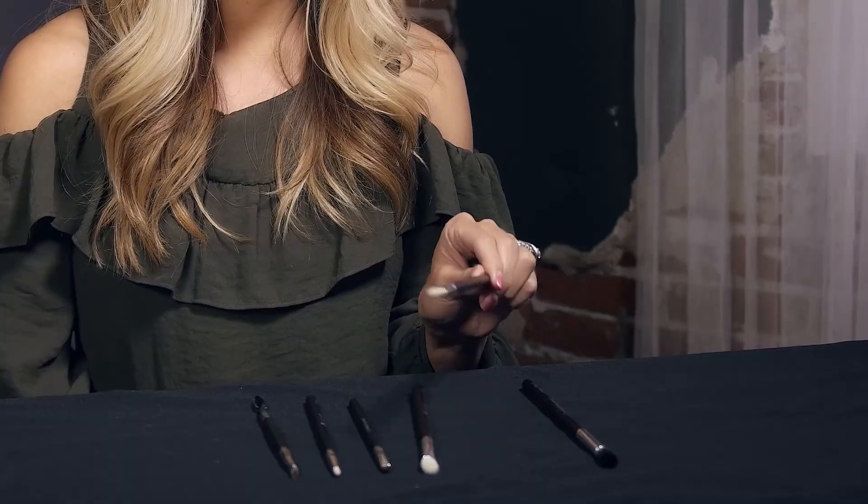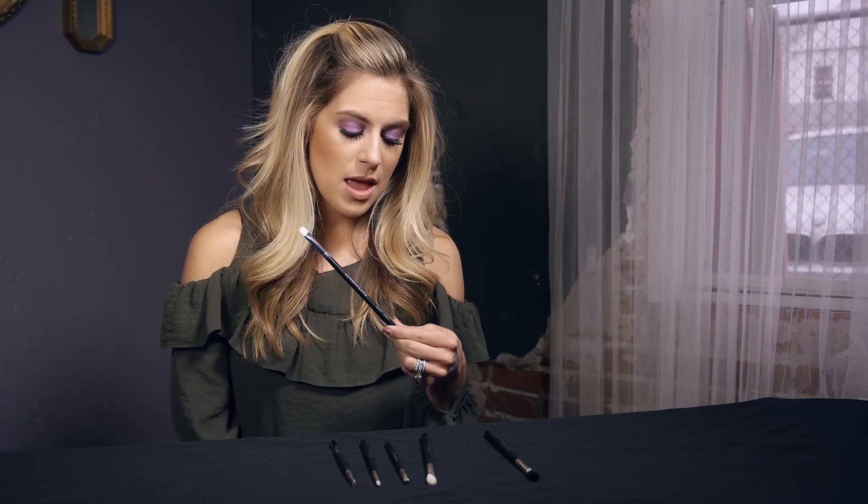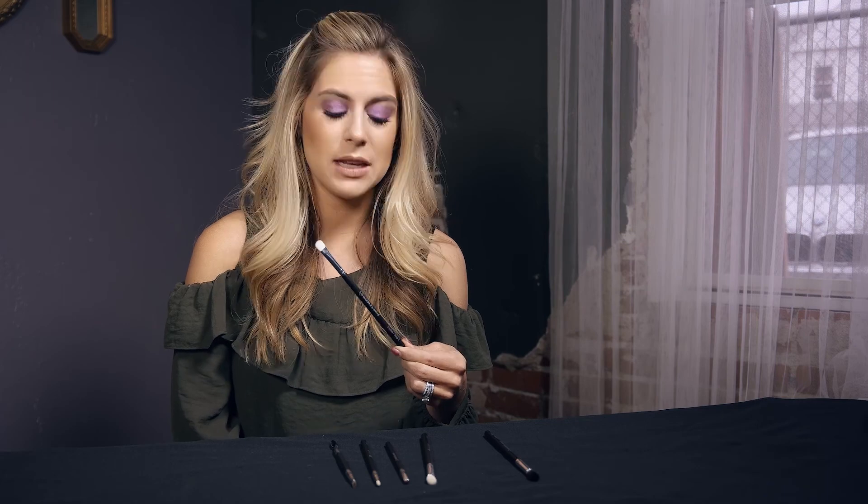Next up is step number two, which is the eyelid brush. This one is nice and firm and flat. It's great for packing on your eyelid color and it's an awesome brush to have in your makeup kit. I always say you definitely need a firm flat brush and a fluffy rounded crease brush in your makeup kit, no matter what type of eyeshadow — dramatic or natural — you need those two.